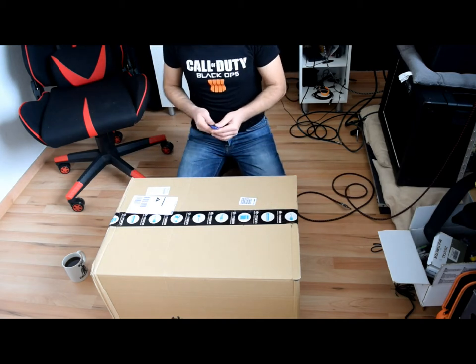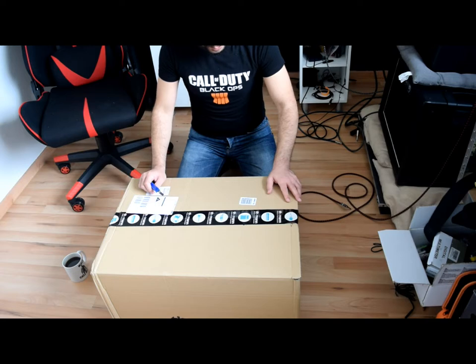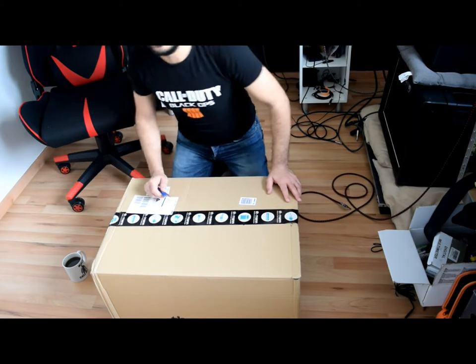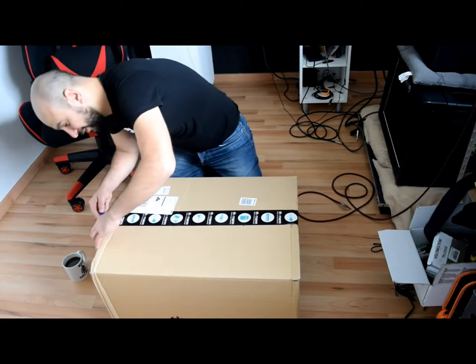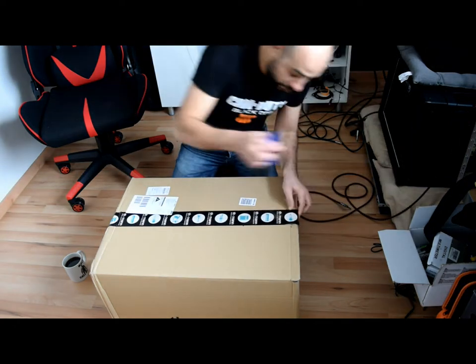I just got this package from Touman. It's supposed to be the Mesa Boogie Mark 5 25. So let's open it and check. Actually I got some other packages but this one is the most important one.